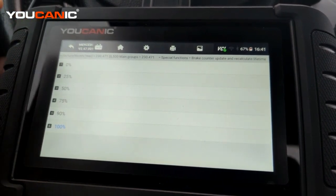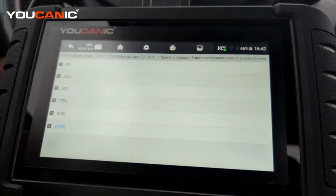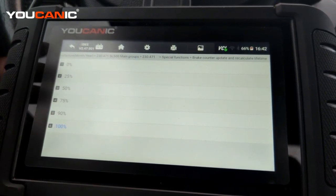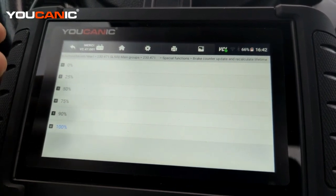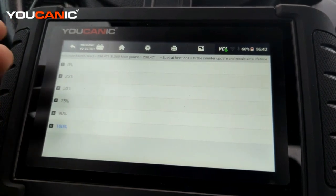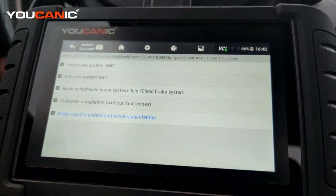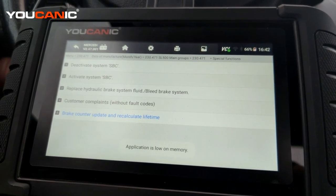This procedure should ideally be carried out when the SBC pump has been rebuilt. If you're installing a used SBC pump, you might want to set it to 50% or even 25% life left, because you don't know how long that pump is going to last. If it fails while you're driving, you'll lose brakes and could end up in an accident, which is dangerous for you, your passengers, and other people on the road. Be very careful when setting the brake counter on a Mercedes with SBC. Thanks for watching — at Mechanic, you can be the mechanic.